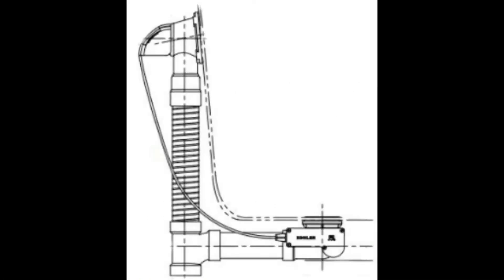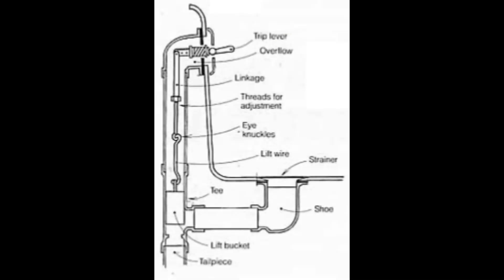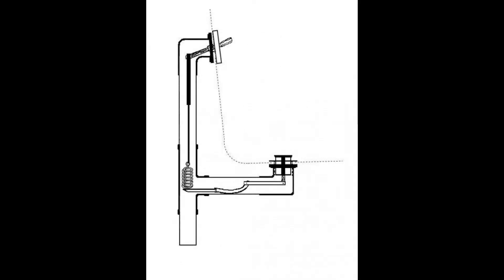Today, I'm going to talk about tub drains, specifically our tub drain. There are three kinds of remote-operated tub drain stoppers. The first is the cable-operated. The second is the plunger-operated. And the third is the spring-operated.